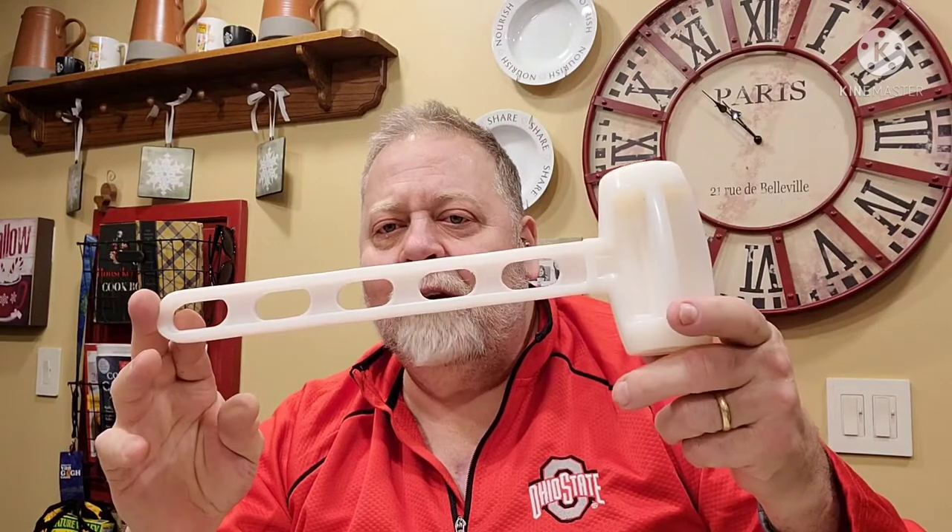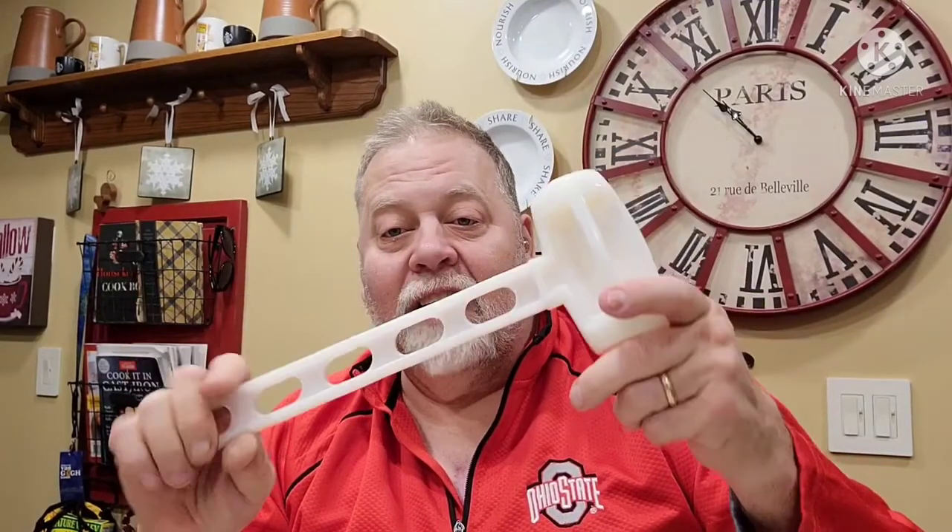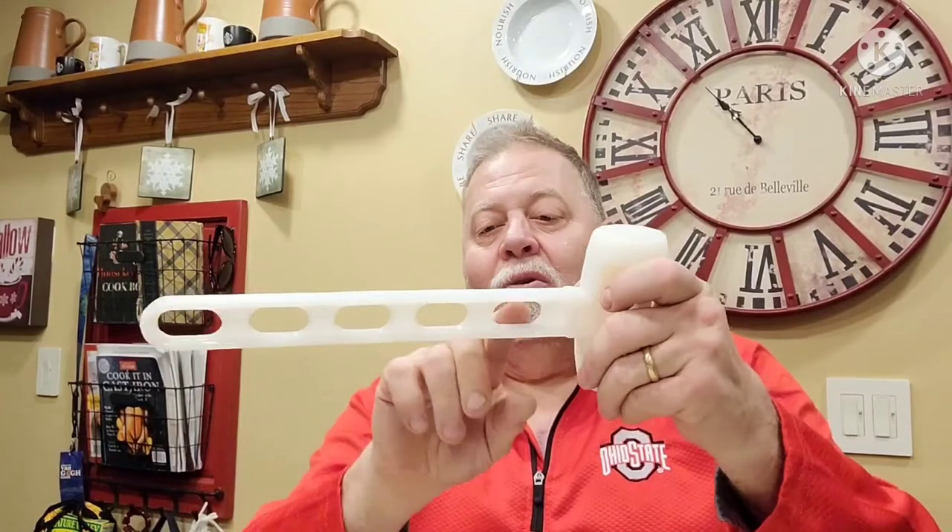I also got a new lightweight plastic mallet from REI — it weighs almost nothing but is very sturdy. It drives the stakes really well, and I can also use it for processing wood instead of an axe. The mallet also works with the little holes on the stakes to help pull them out. Really a good investment — the mallet is about eight dollars or so.